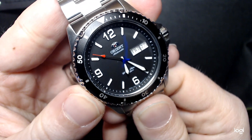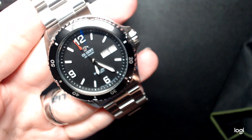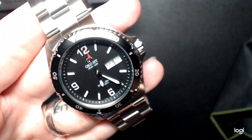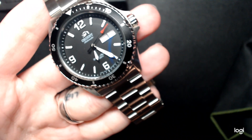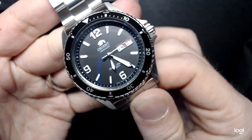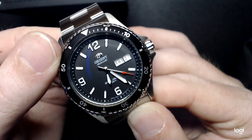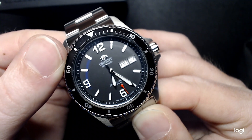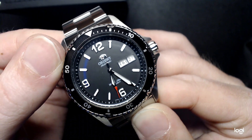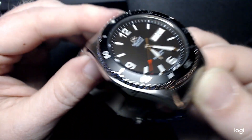It's obviously powered by an automatic movement — hacking and hand winding. It is Orient's own in-house movement, the Orient caliber F6922 automatic movement. It is a high beat 21,600 Hz movement. It's amazing — I think it really outshines the typical Seiko NH35 or NH36 that you'll see in a lot of automatic watches. I am thoroughly disappointed in myself that I have not picked up one sooner.